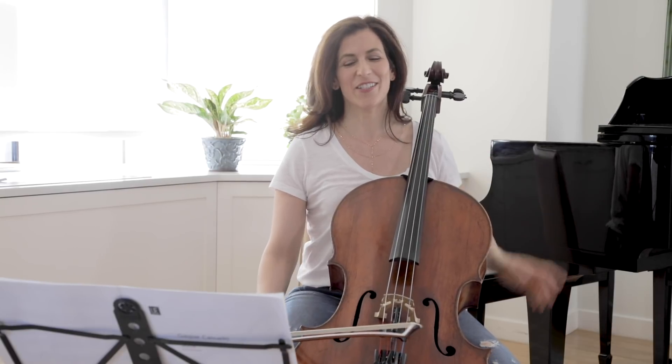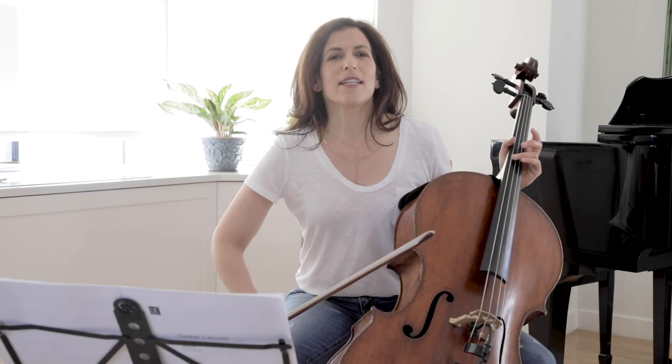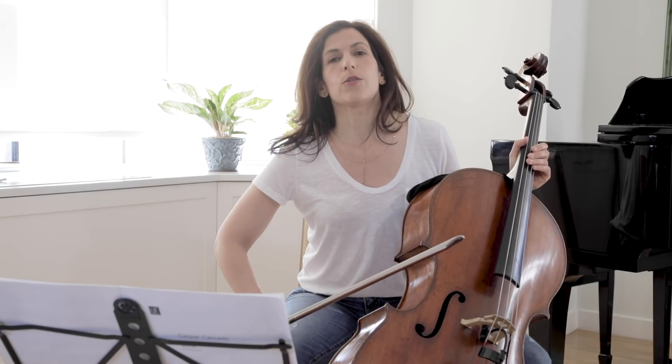Hi everybody! Let's talk about the third movement from Cassadó's difficult solo cello suite. In this movement, Cassadó takes the fandango — a Spanish dance similar to the flamenco — and adapts it to the cello and to classical music.